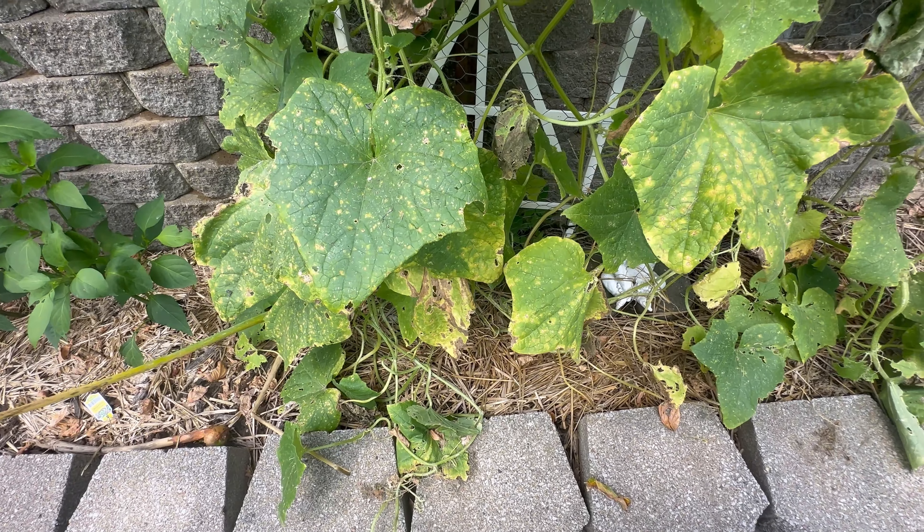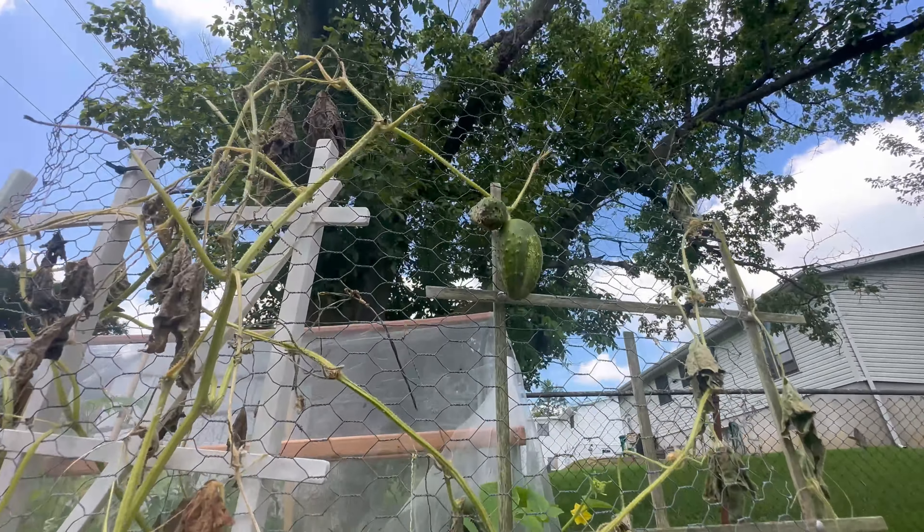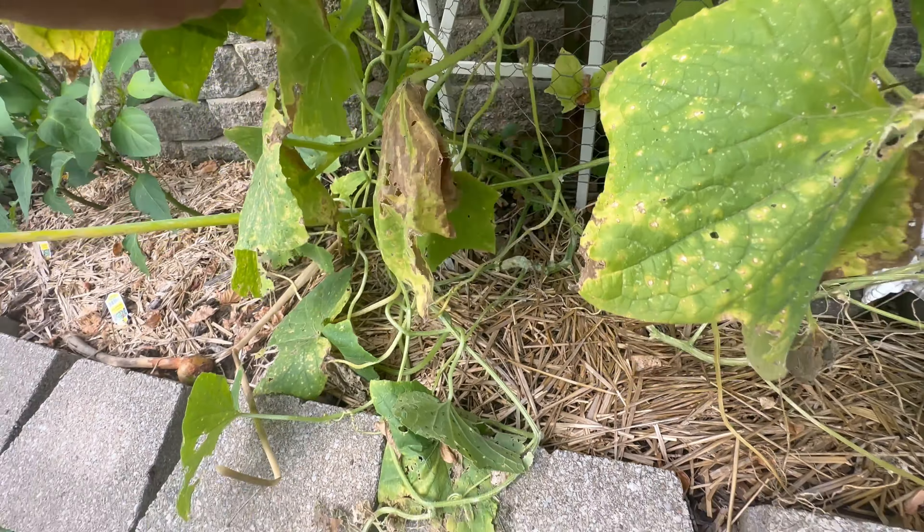Off camera — well, cucumbers are not doing so hot. Was getting a whole lot off of here, but not anymore.